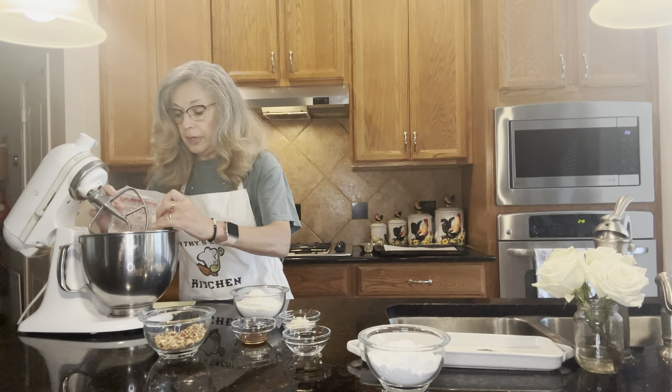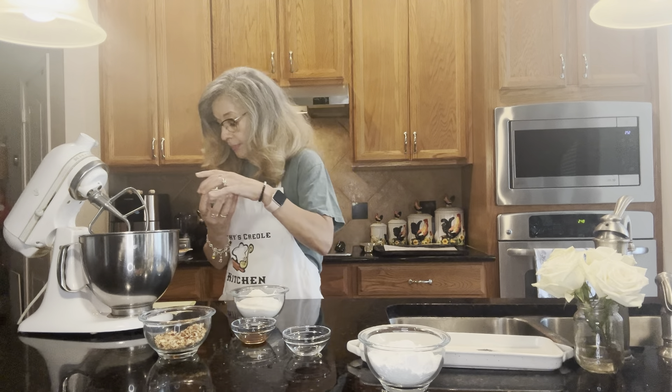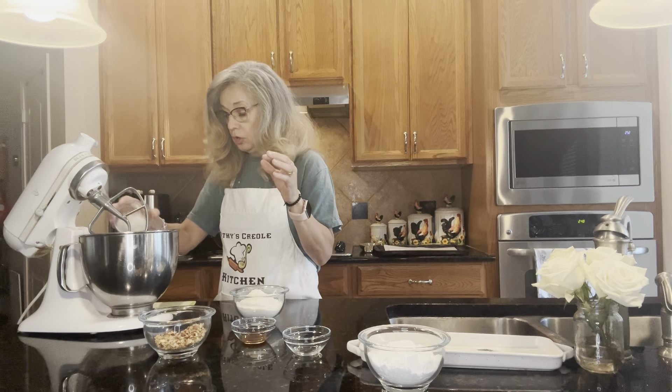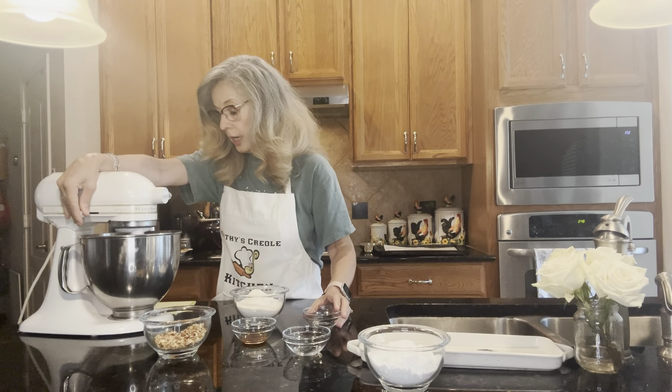We're going to put that butter in the mixer along with the two and a half tablespoons of sugar, turn it on, and let it cream.